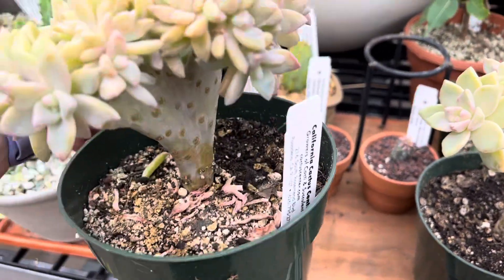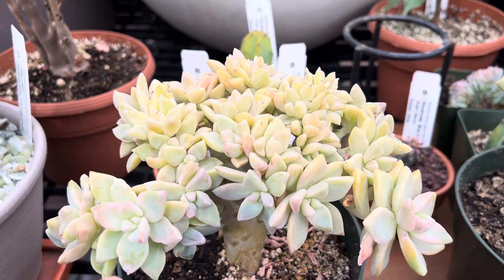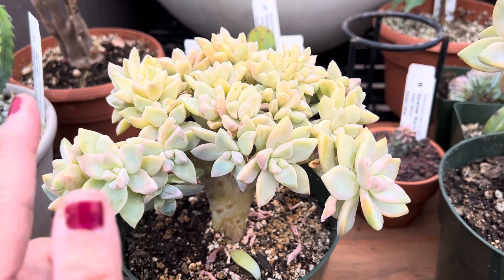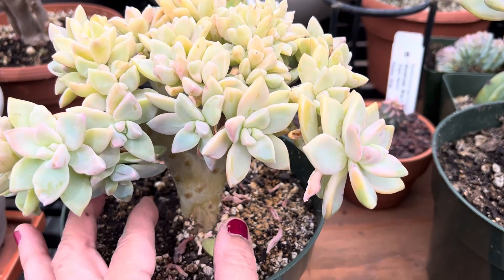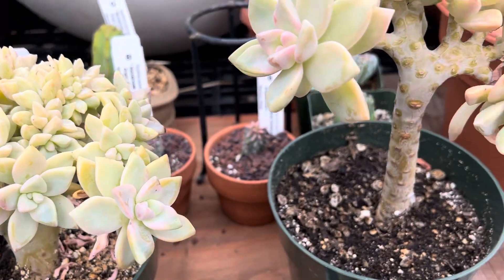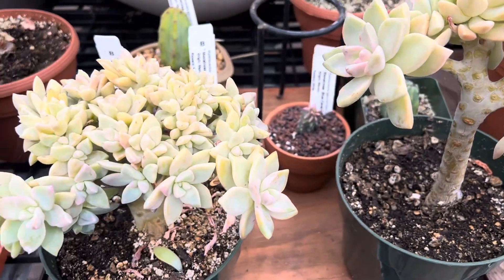Let me show you the back of that — see, isn't that really nice? Over several months or maybe a couple of years, it will get all nice and full, and it will also expand as well. Thanks for watching.